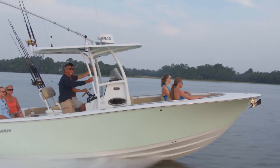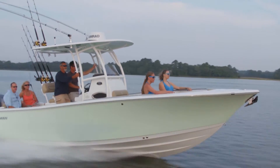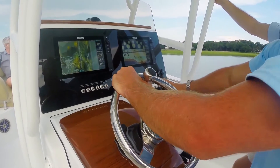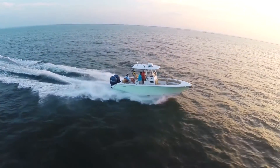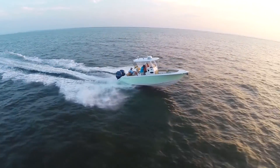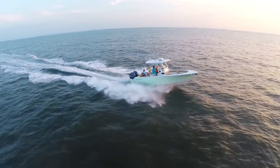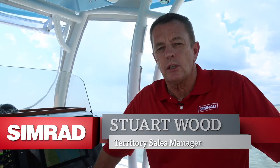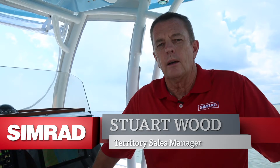Today we're on board the Sportsman 251, which has a factory fitted NSS Evo 2 dual screen system and is equipped with Teleflex Optimus steering and has an SG05 Optimus autopilot processor installed. What we're going to do today is go through the steps that are necessary to set up and commission the autopilot so that it's functional for offshore use.